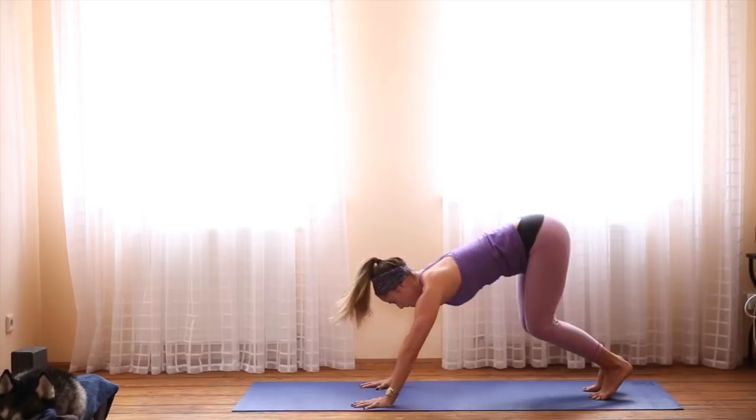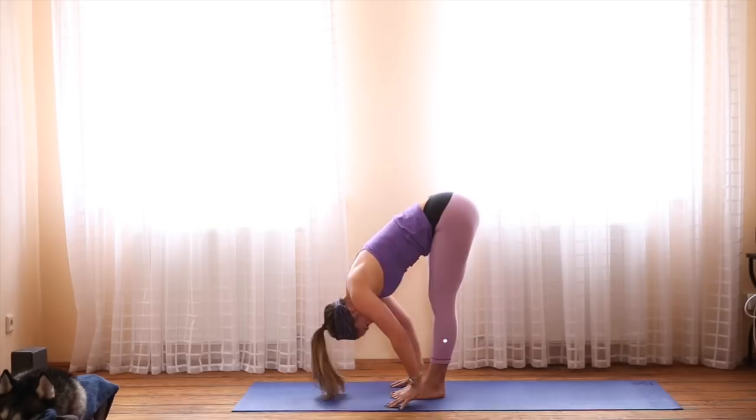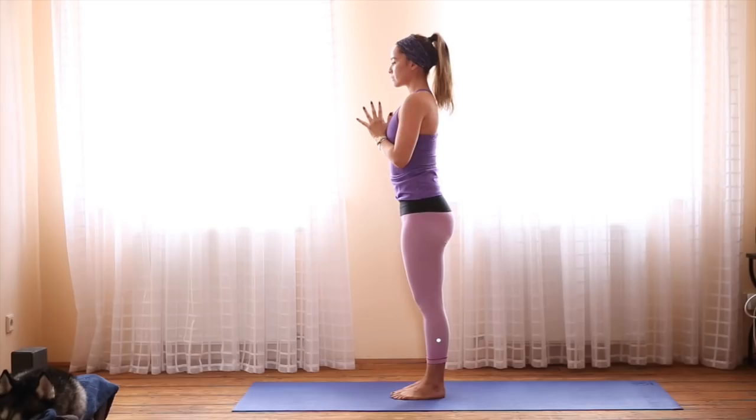As you inhale, rise onto the toes, bend the knees and hop forward. Halfway lift. Exhale, forward fold, chin to shins. Inhale, rise all the way up with a flat back. Exhale, hands to the heart. Tadasana, mountain pose.